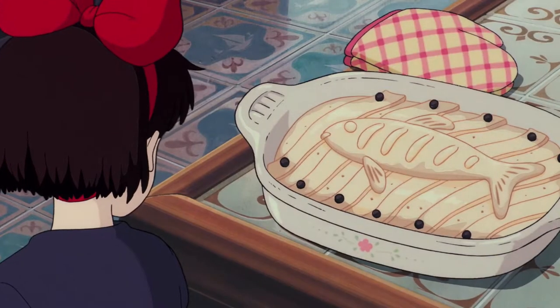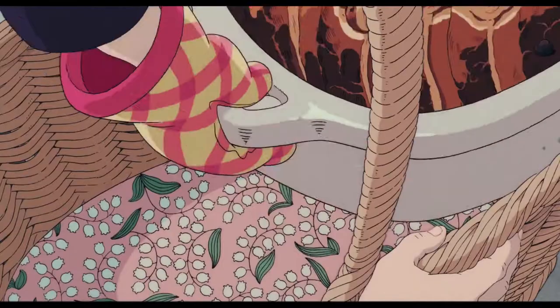One of the most classic dishes from the film is the herring and pumpkin pot pie. The pumpkin I used is kabocha, which is Japanese pumpkin, also known as a type of winter squash. As for herring, which is a type of fish, it's not super popular in Japan. But the town in Kiki takes place in is supposed to be in Sweden, and Sweden is known for their herring — they have pickled herring and canned herring.